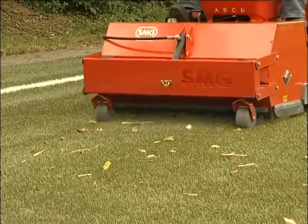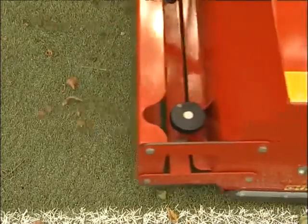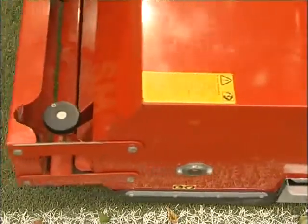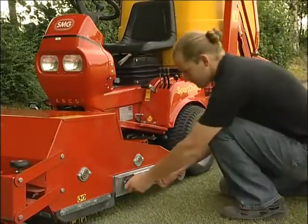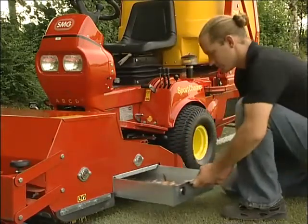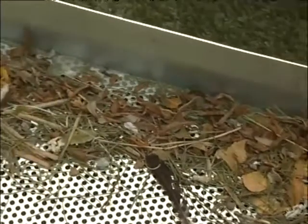Large foreign bodies can lead to injuries. The vibrating screen plays a decisive role in maintaining quality and playability of artificial turf. It collects any large foreign bodies, such as stones and branches, while scattering the infilling material onto the turf, clean and in equal measures.